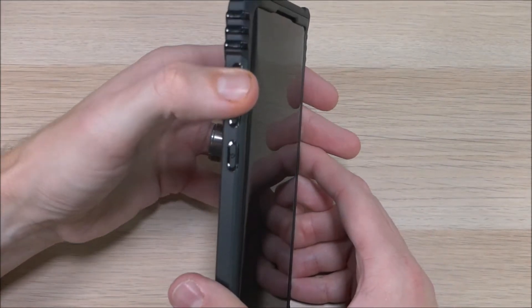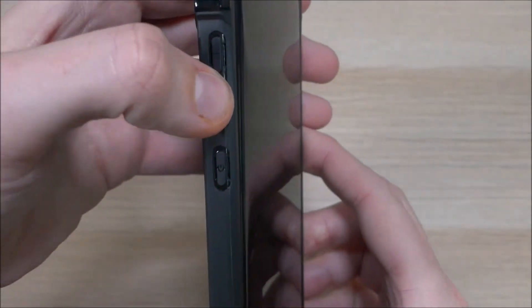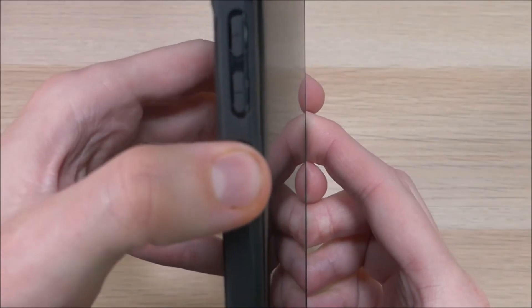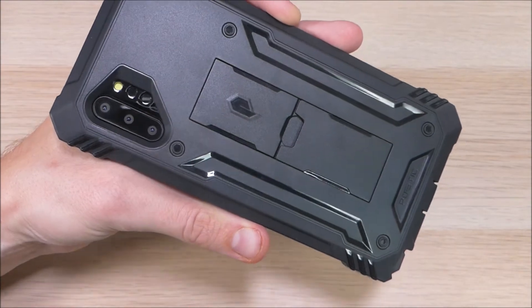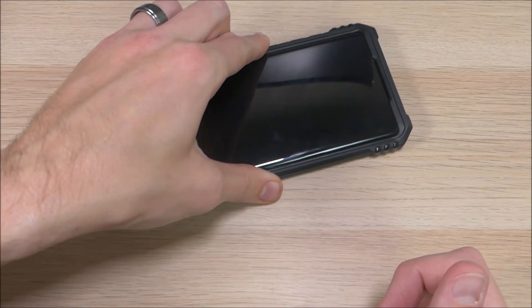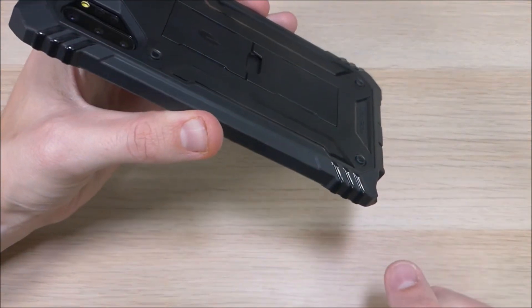On this side you have your power, volume up, and volume down buttons. Because this is a dummy device we can't test them for real, but as you can hear they are very clicky and maintain their natural responsiveness. On the back, we have an extra large cutout for the camera, flash, and other sensors. We also have some feet that make it so when you set this down, you don't have to worry about the plastic piece getting scratched up from resting on any uneven surfaces.